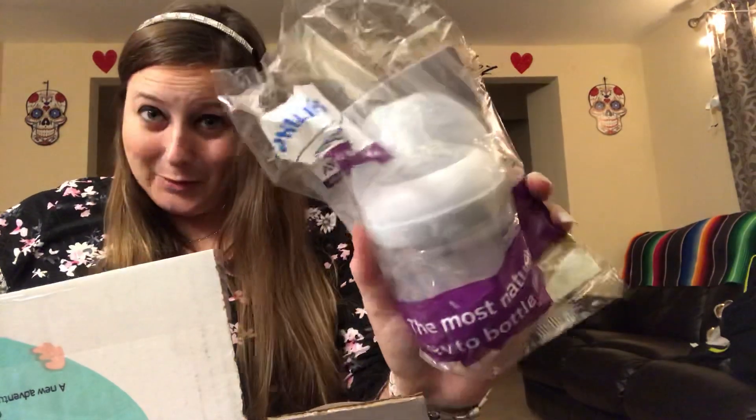Next in the box is a Philips Avent 4-ounce natural bottle — the most natural way to bottle feed. There might be coupons inside, and everybody knows I love coupons, so that's pretty cool.